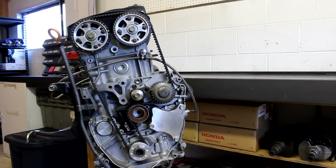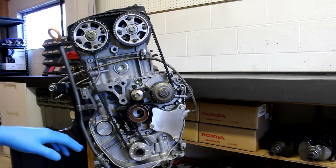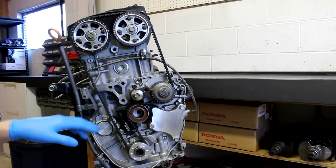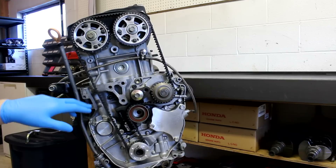The most important thing and the most commonly asked question is: how tight do I set my timing belt? Previously with the auto tensioner, the tension was set for us. But now that we're using the Kaizen Speed manual tensioner — the one that's not going to fail — we're going to need to set the tension ourselves.